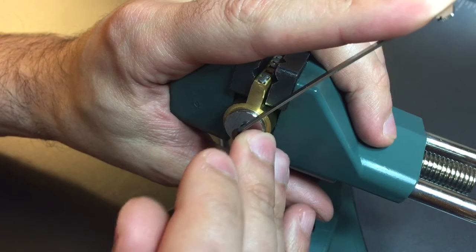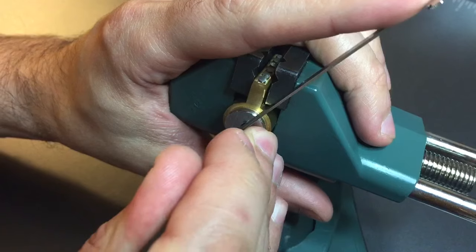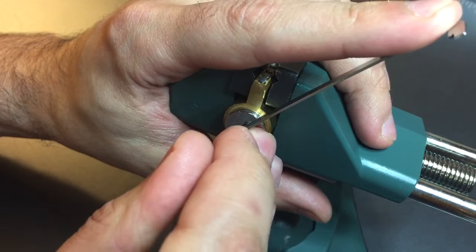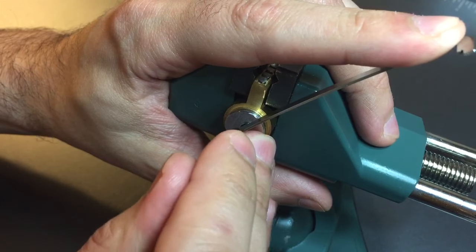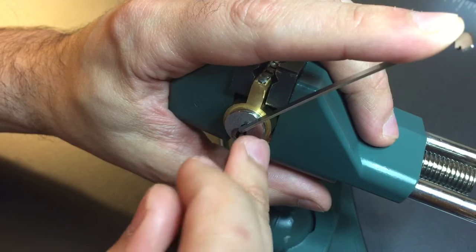Nothing on one. Two is springy. Click out of three. Let's see — little click out of four. Nothing on five or six. Let's go back to the beginning.